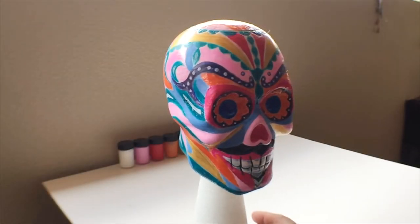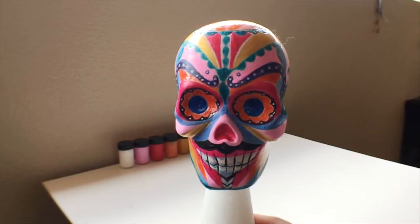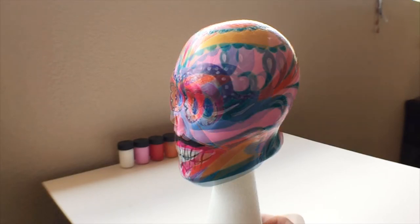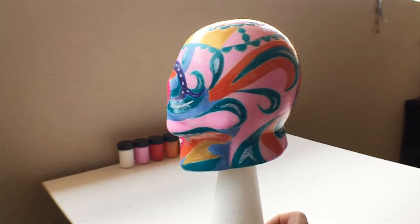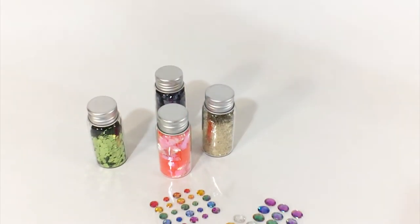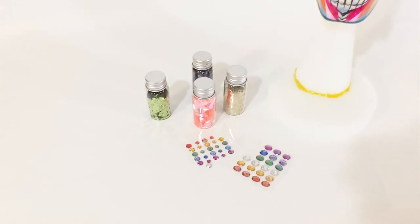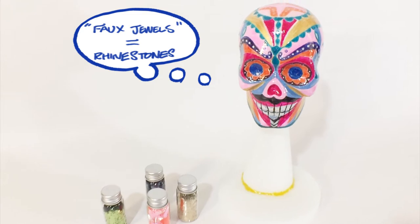For whatever reason, I felt that there was still something missing on the skull. I felt it could use a little bit more decoration, so I thought it would be good to put on some faux gems — not quite rhinestones, but faux jewels. I also wanted a little bit more sparkle or shine, so I went back to Target and picked up different types of glitter. I'm going to go ahead and put the glitter and the faux jewels on at certain places that complement the design.